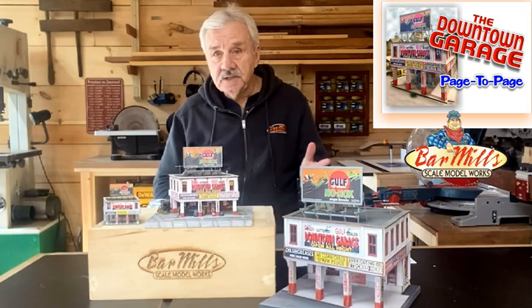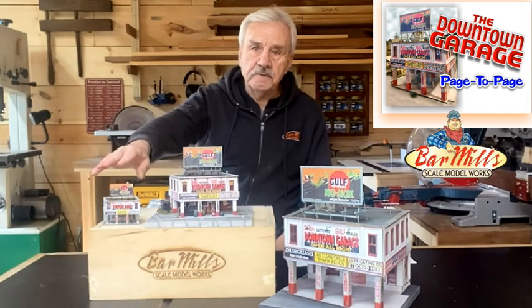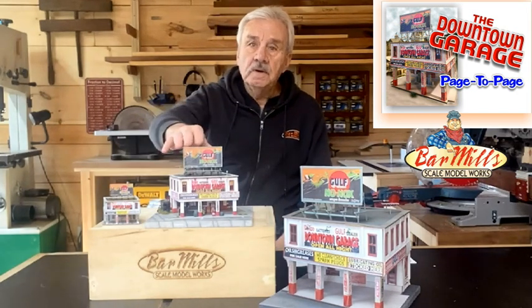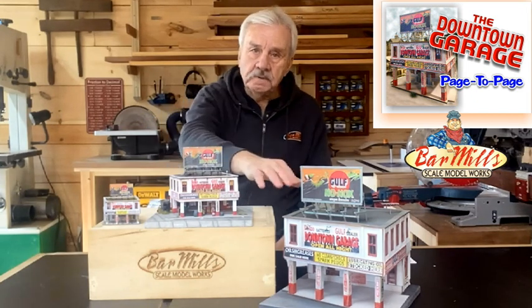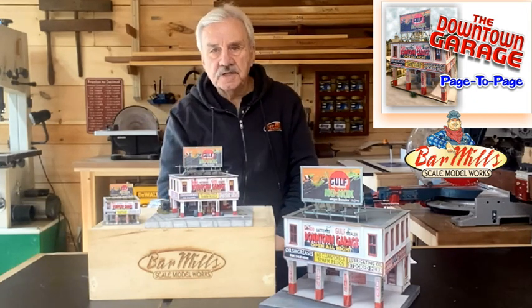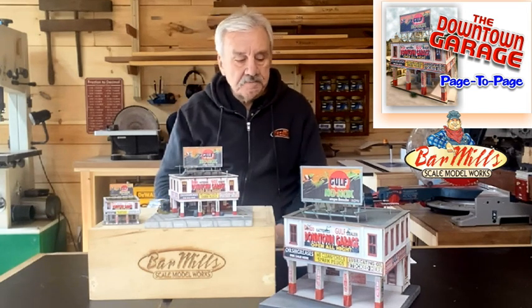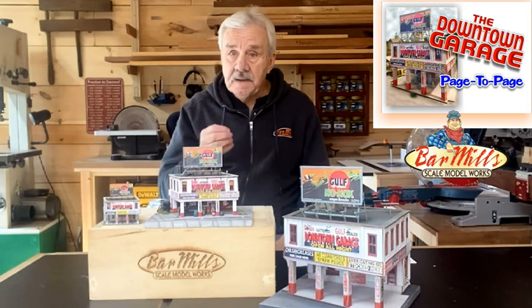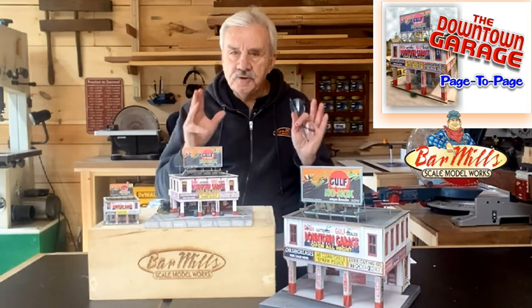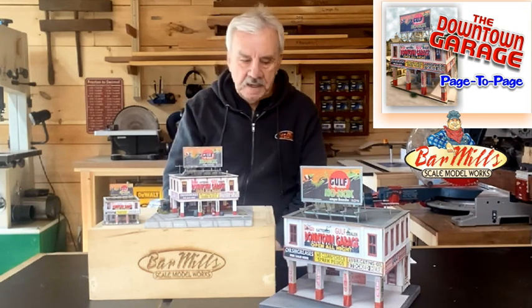We have three different scales and three different sizes. The N scale is about three inches across. The HO building itself measures about six inches, and the O scale is closer to ten inches across. Each building is basically the same exact building. We try to keep everything true, and we'll tell you what's the same and what's not the same during this page-to-page.